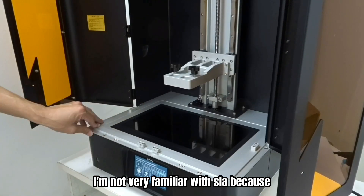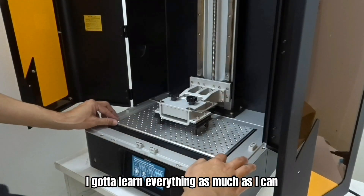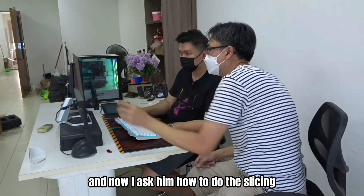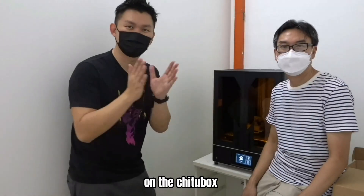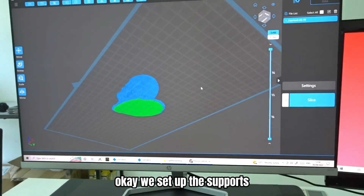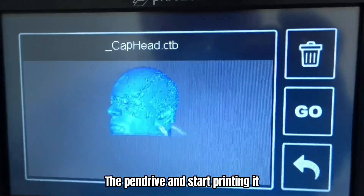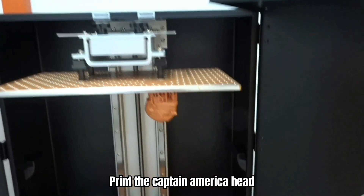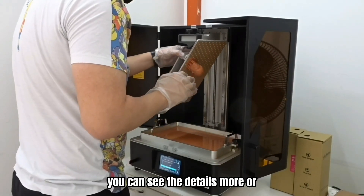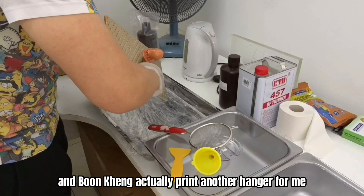I'm not very familiar with SLA because every time all my 3D print orders I passed to the outsource. So this is my first time — I've got to learn everything as much as I can because it's very new to me. I only had a FDM printer before. And now I'm asking Boon King how to do the slicing on Chitubox. Thank you Boon King. As far as I know, it's quite similar to the FDM setting — set up the supports, slice it, transfer to the thumb drive and start printing. And this will be my first test print: Captain America. It looks good. The resin I'm using is actually the red clay — in Chinese they call it Hong Lak. You can see more details on the surface. And Boon King actually printed a hanger for me to let it drip and not waste the resin.